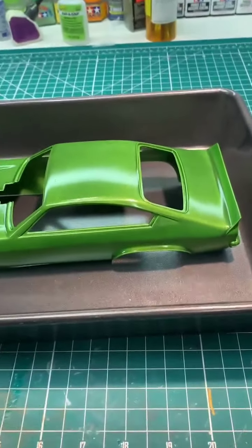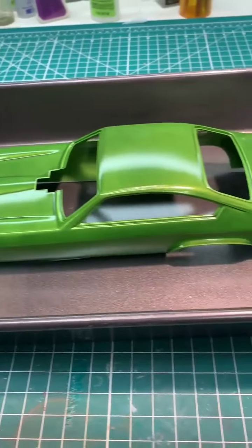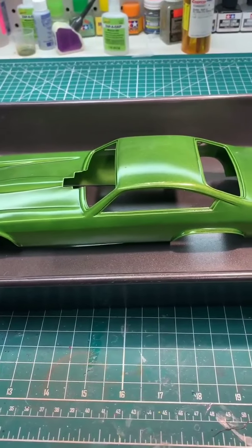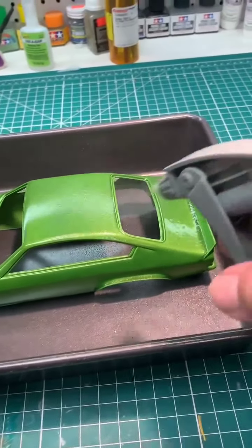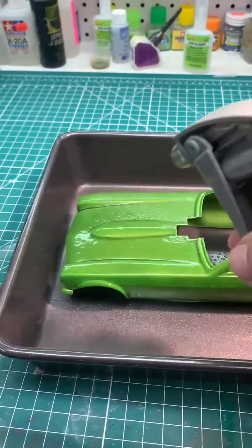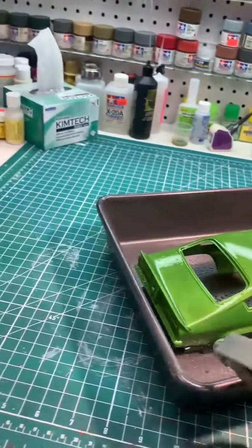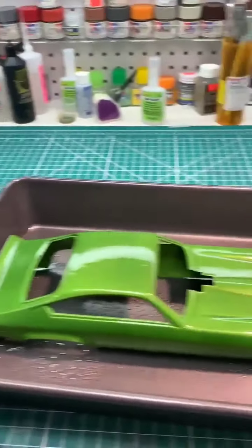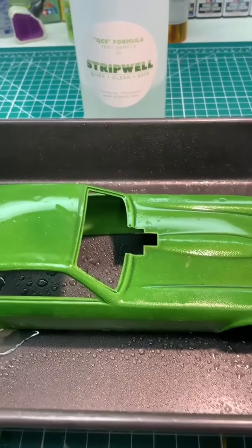Here we go — we're going to test the Strip-Well on this 1/16 scale Vega funny car body painted with enamel paints. Let's see what happens. Hopefully the body doesn't get damaged. It's soaked — we'll let it sit for a few minutes and see what happens.